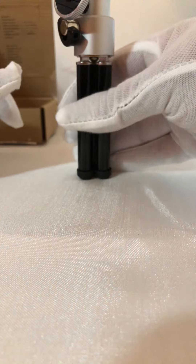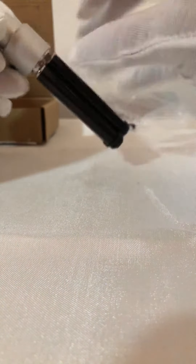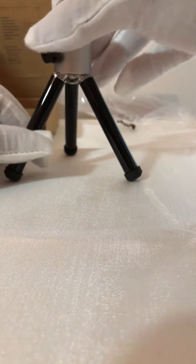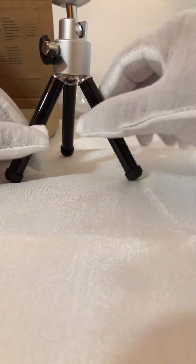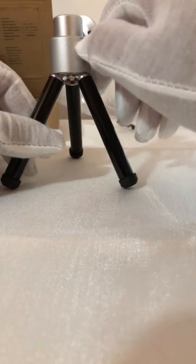It's a little plastic and metal tripod with rubber feet, so it should be pretty good for grip. It sits like that, and it has a 360-degree ball head, so it can rotate a full 360.